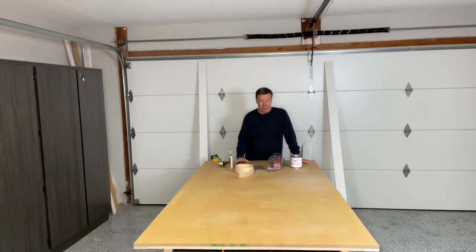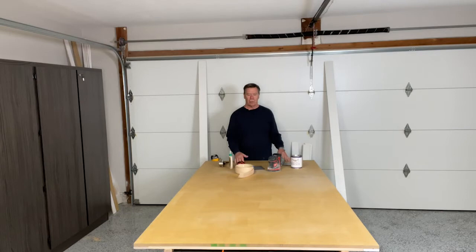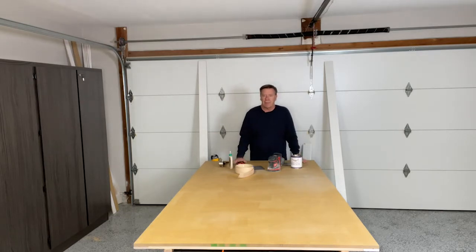So I decided I can certainly make one of these. The style of cabinetry in our house is craftsman style or shaker style. So we decided we'll just do a standard simple three-panel door.